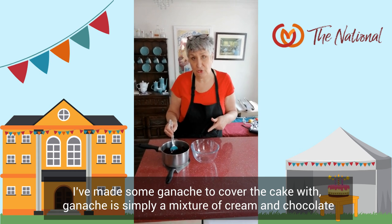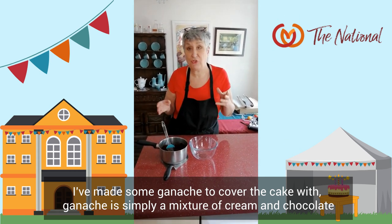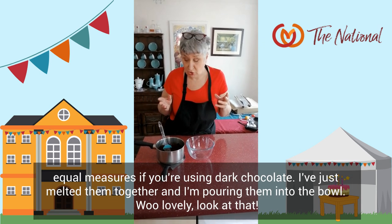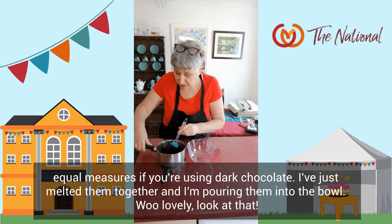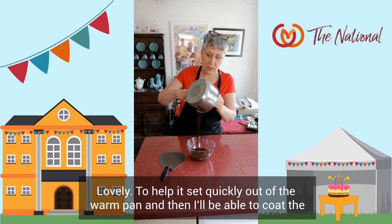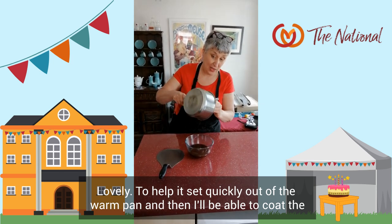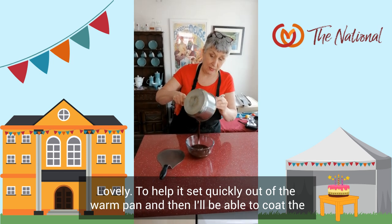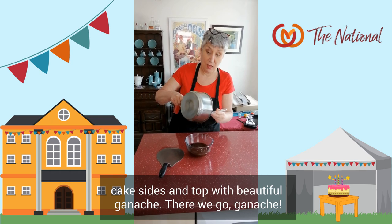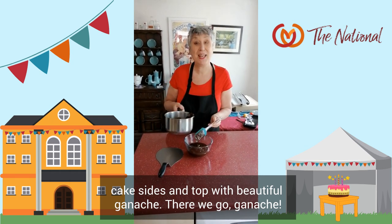Ta-da! I've made some ganache to cover the cake with. Ganache is simply a mixture of cream and chocolate — equal measures if you're using dark chocolate. I've just melted them together and I'm pouring them into this bowl. Lovely — look at that. To help it set quickly, I'll take it out of the warm pan and then I'll be able to coat the cake sides and top with beautiful ganache. There we go.